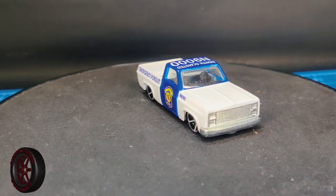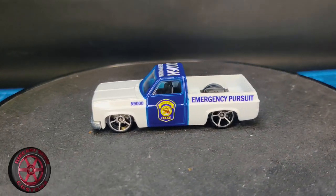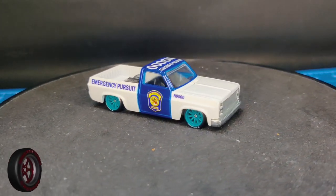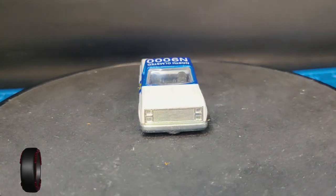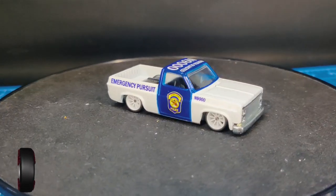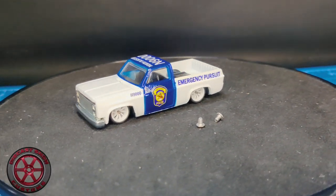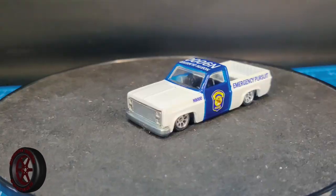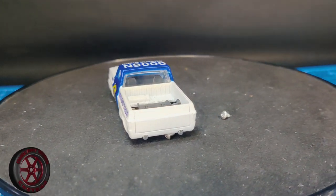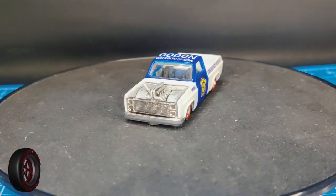The '83 Chevy Silverado cop rods. How about we do a wheel swap? How about now? Chrome in white. Or chrome. Or this.